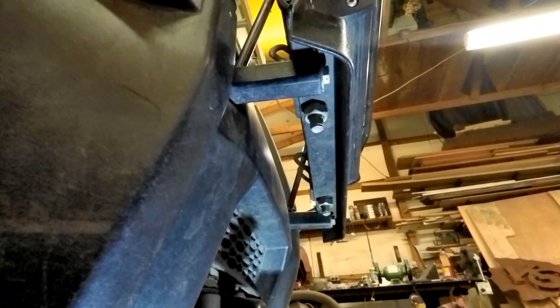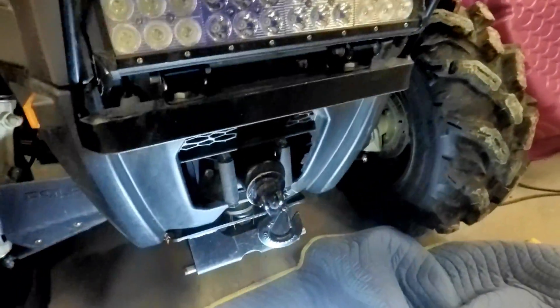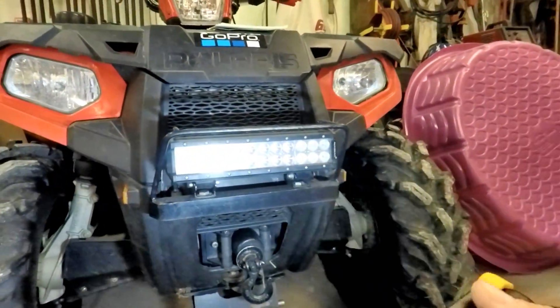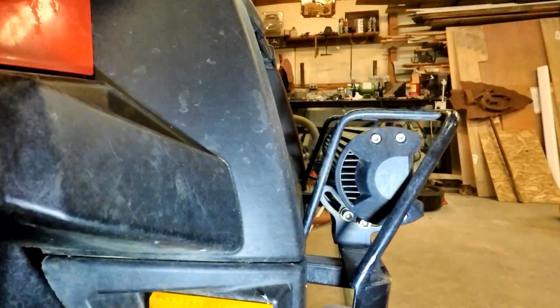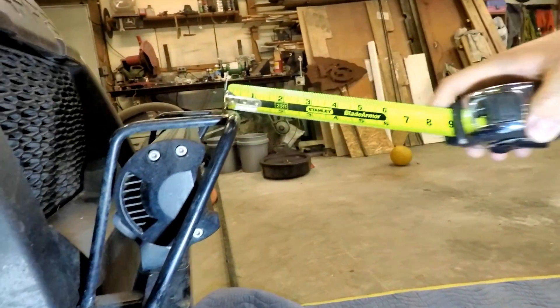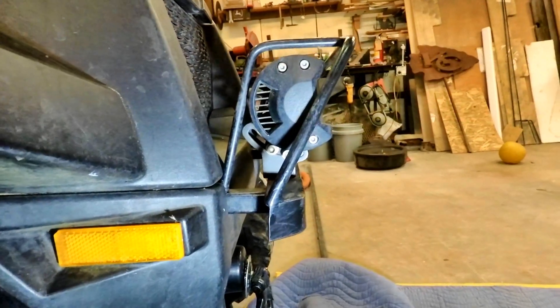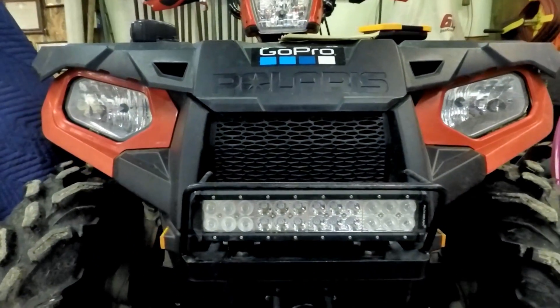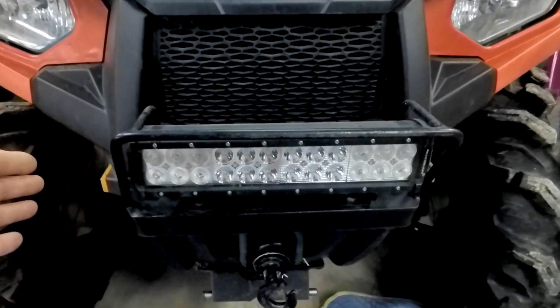You can pick all this stuff up at the farm stores — I just happened to have it laying around the shop. I hope this kind of helped you out. If you had a bigger light, you can see how much room there is. Right now I probably got one inch of clearance between the frame and my light. If you have a longer LED light you could put it across there. With the 12-inch it just fits the front pretty seamlessly — it's not hanging out too far — but you could go bigger.